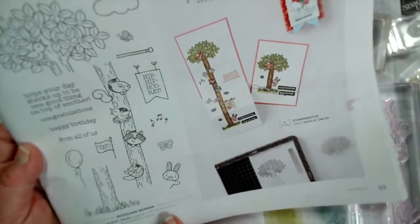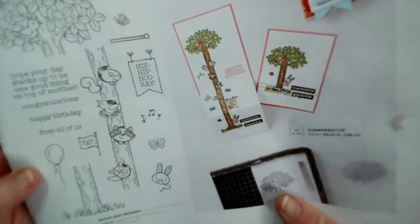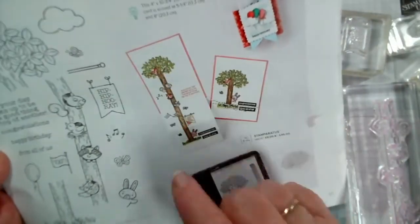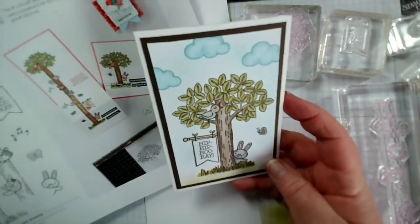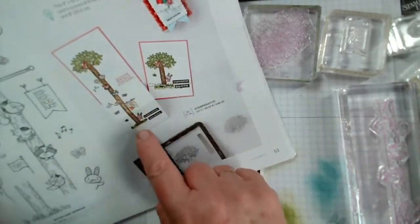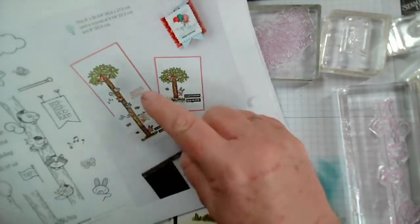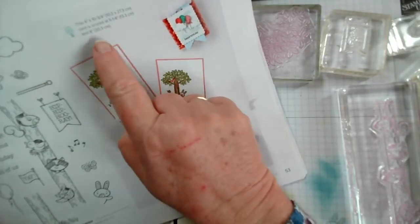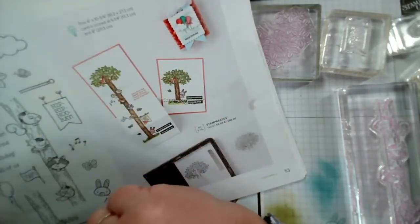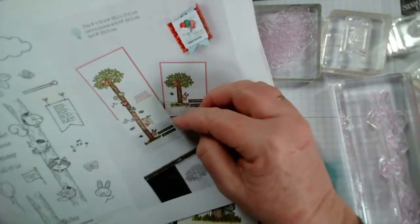This is the stamp set here. It's a real fun stamp set, it's £16, and it features this tree. It comes in three parts so you can make the tree the full length, or just the tree top and tree bottom. The idea is to make this extendable pull-out card. The catalogue gives dimensions: the card is four inches by ten and three quarters, scored at five and a quarter and eight.